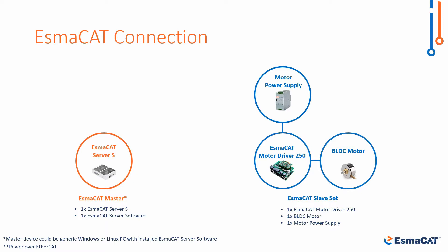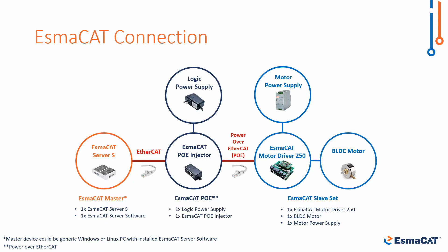In this tutorial we are going to use a brushless DC motor. The ISMACAT master and slave set will be connected to each other and communicate via the ISMACAT PoE, or power over EtherCAT.